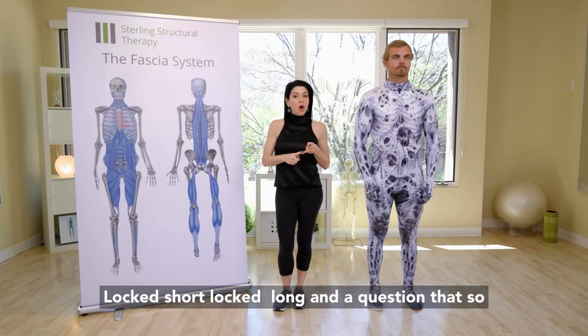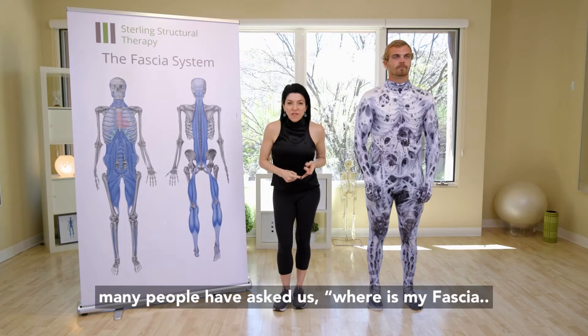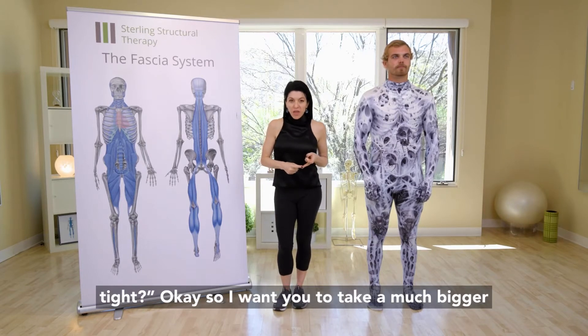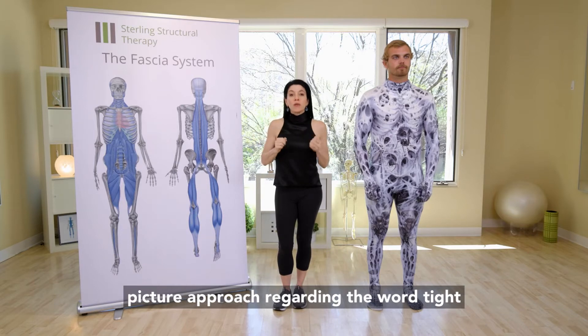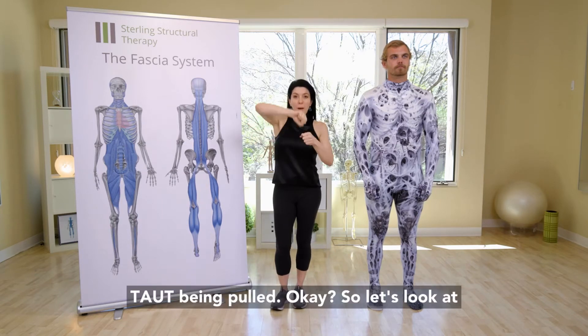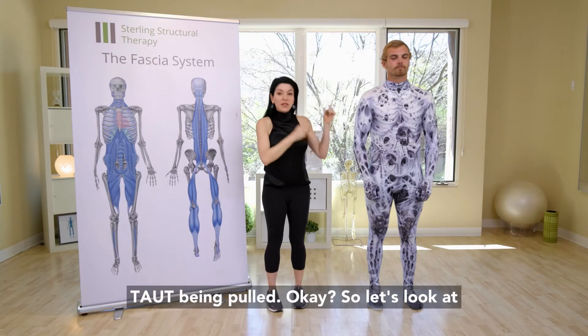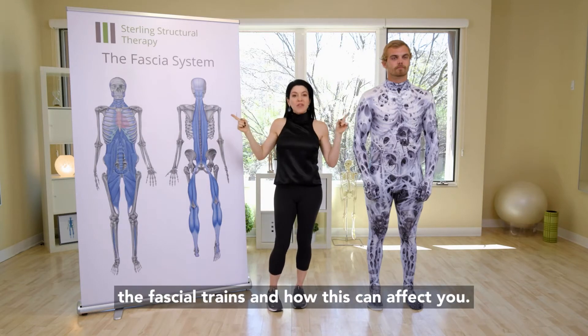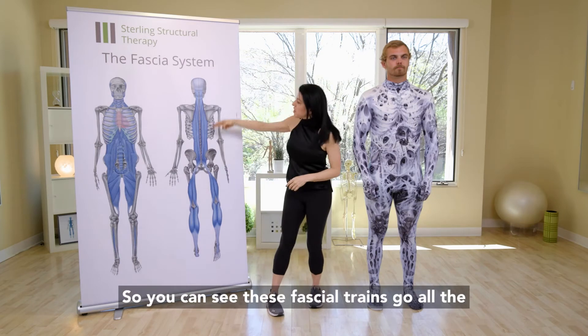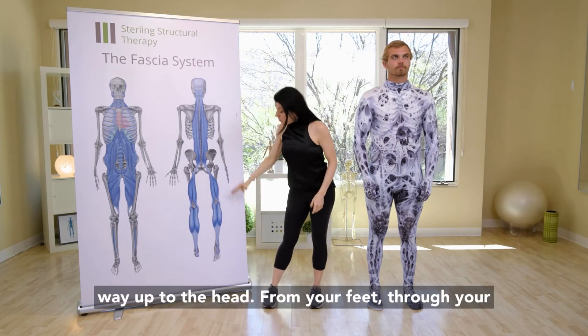A question that so many people have asked: where is my fascia tight? I want you to take a much bigger picture approach regarding the word 'tight.' The opposite of tight is taut — being pulled. Let's look at the fascial chains and how this can affect you. You can see these fascial trains go all the way up to the head from your feet.